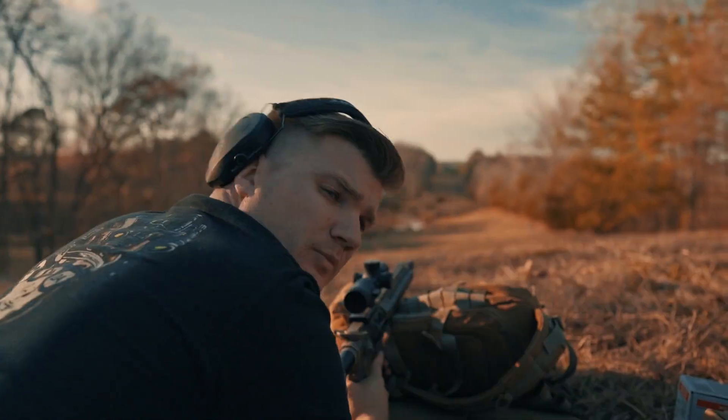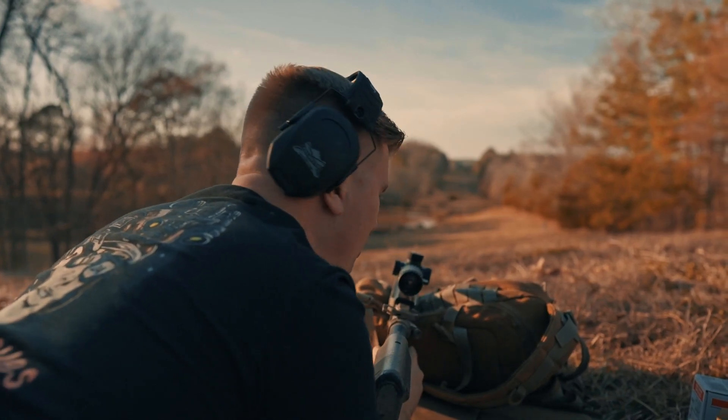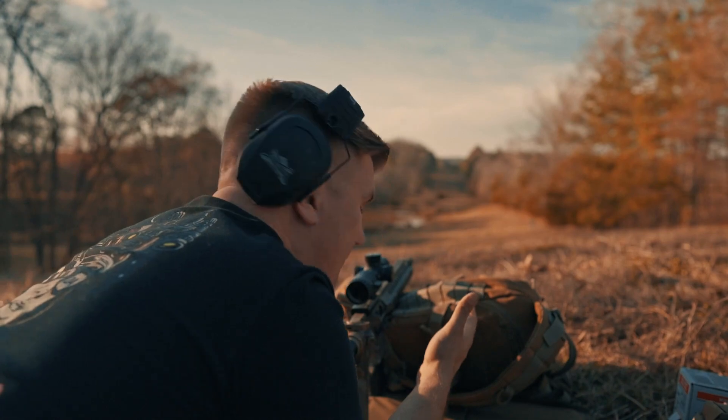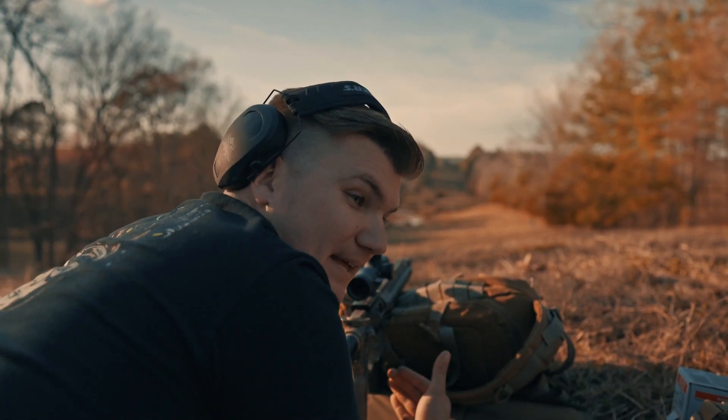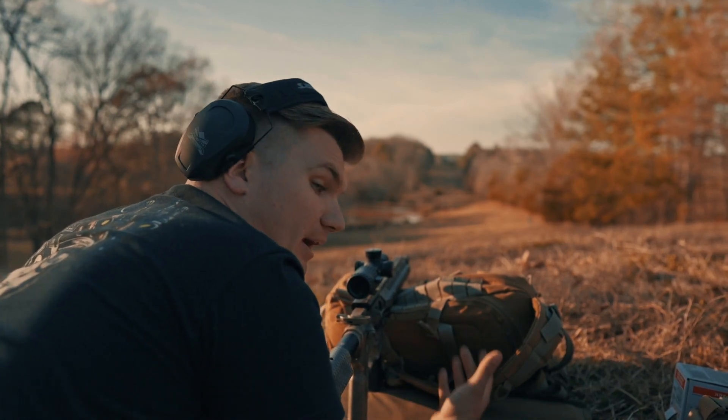Had trouble finding that target. Got to reload. I'm having trouble hitting 300 — I'm going to keep trying and adjust my hold. But this is a good point for why you should get a scope with a bullet drop compensator. This does not have one, so I'm really having to judge my holdovers here, but we're going to get it anyway.